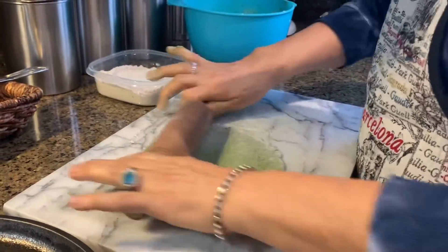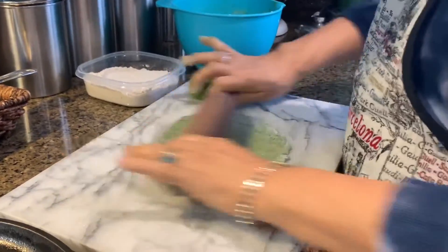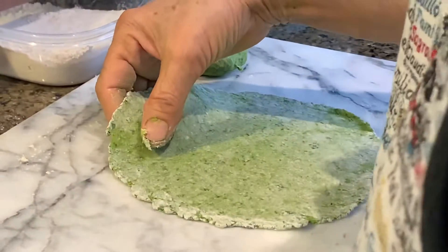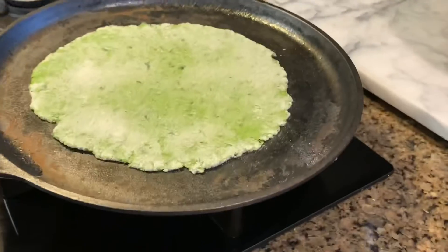Put dry flour around it — that makes it easier to roll. I have the stove preheated to about medium heat, so I'm going to put this on and meanwhile roll the next one out.